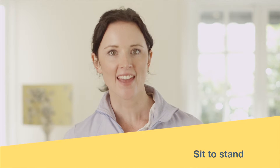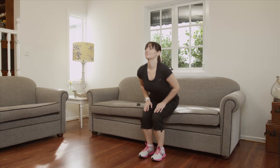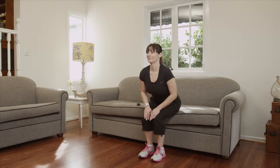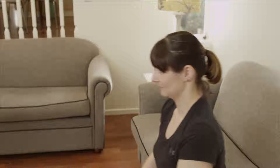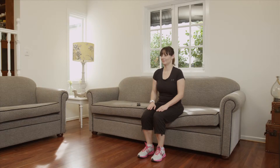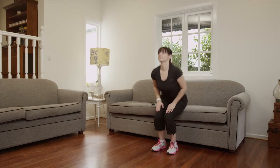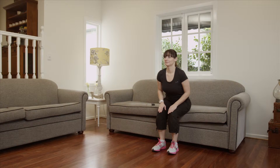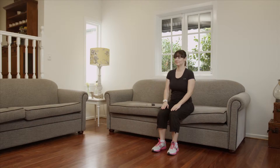Now let's try the sit to stand exercise. From the sitting position on the couch, stand up squeezing your bottom muscles as you do so, then slowly sit back down. Remember, don't fall back into the couch — control your movements. As you get better, try not to lean on your legs and do it purely generating strength from your legs. Don't use the armrests and complete more repetitions as you feel comfortable. You can progress this even more by completing a small jump every time you are in the standing position. After 10 repetitions, have a rest.